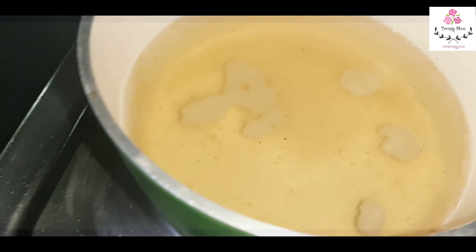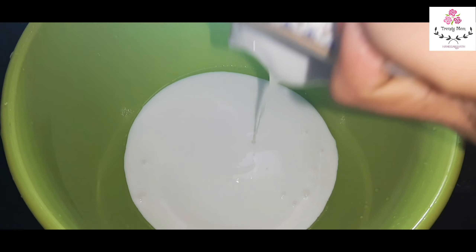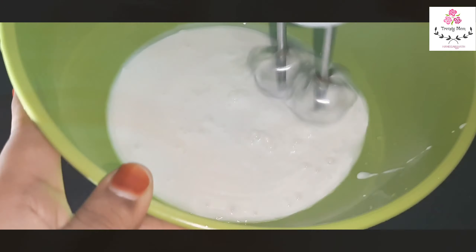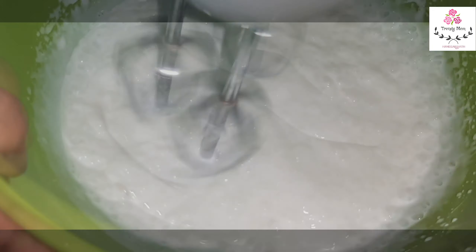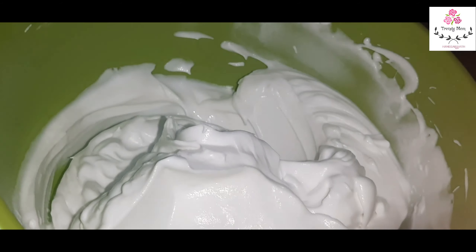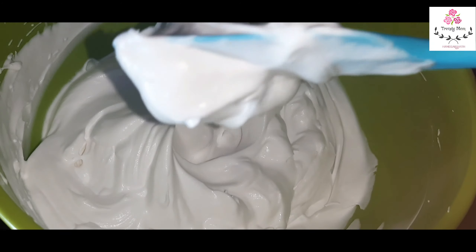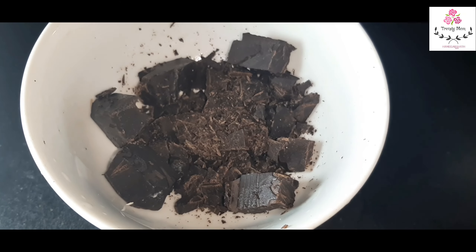We will prepare the whipping cream. Add 1 cup of whipping cream — the whipping cream should be very chilled so it will be very fluffy and soft. In a utensil full of ice, add the whipping cream on top and whip for nearly 5–6 minutes until fluffy. We keep the fluffy whipping cream in the ice to maintain the fluffy and creamy texture.